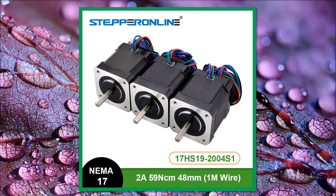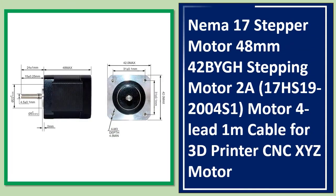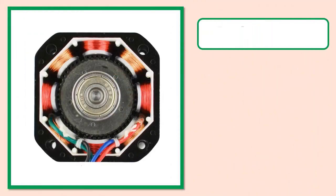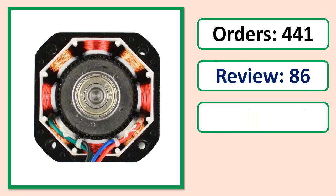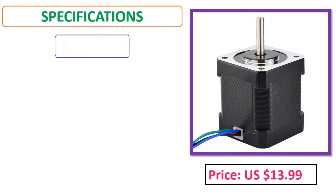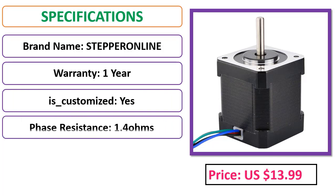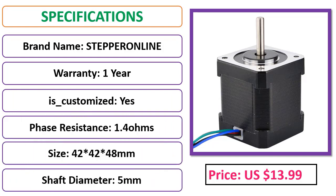Number 4: NEMA 17 stepper motor, 48 millimeters, 42BYGH stepping motor, 2A, 17HS19-2004S1, 4-lead, 1 meter cable, for 3D printers.